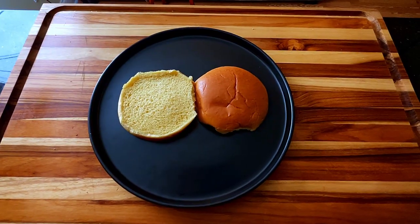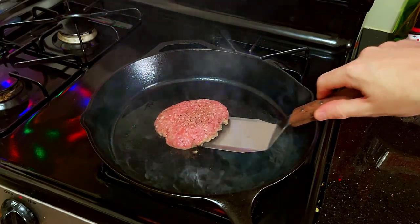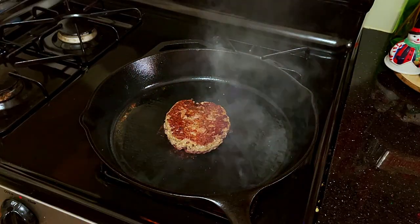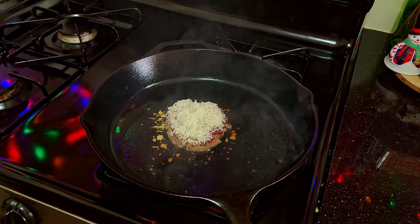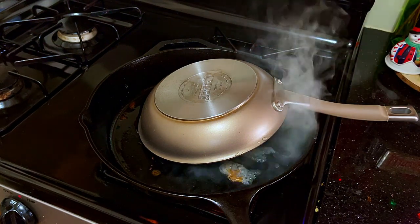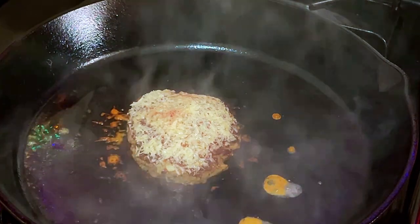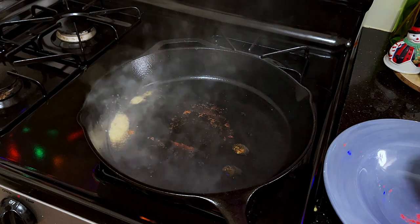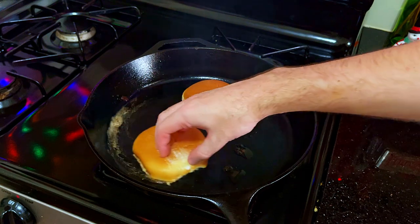Transfer the patty to a hot sizzling pan and let the magic unfold. While the patty continues to cook, you can get your potato buns or your buns of choice out so they're prepared and ready to be toasted. The time has finally arrived to add your cheese and cover to melt. Add your buns into the pan you cooked your burger in and toast them up, allowing them to absorb some additional flavor.